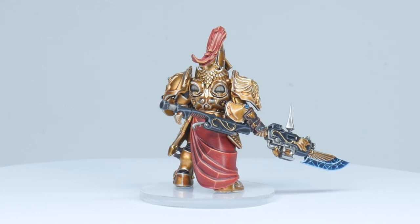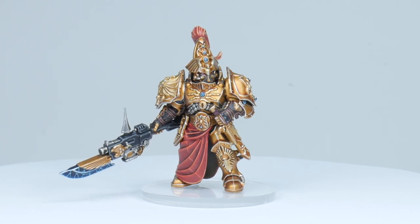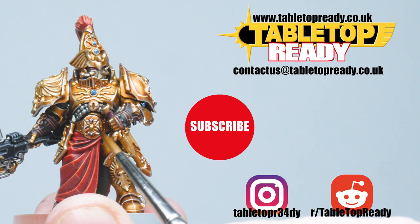The Custode is now finished and I hope I've been able to show you how you can go about painting yours. I really hope you've enjoyed this tutorial. If you did, please give the video a like and let me know in the comments. If you don't want to miss out on future tutorials make sure to subscribe. Thank you for watching and I'll see you in the next video.